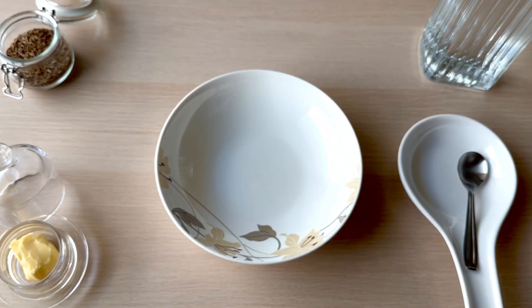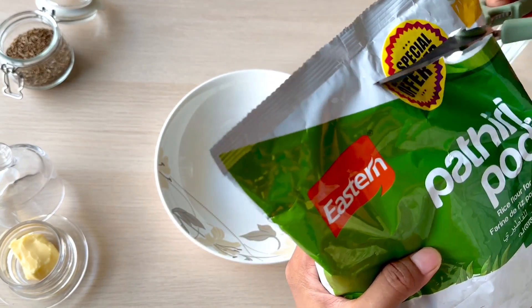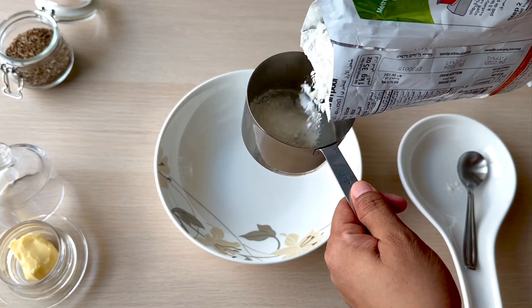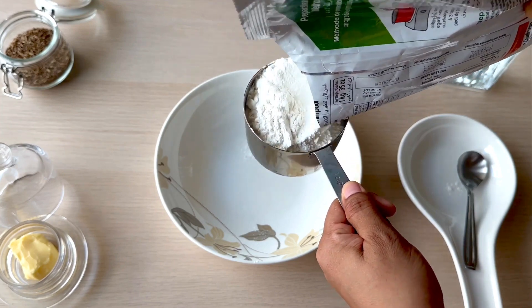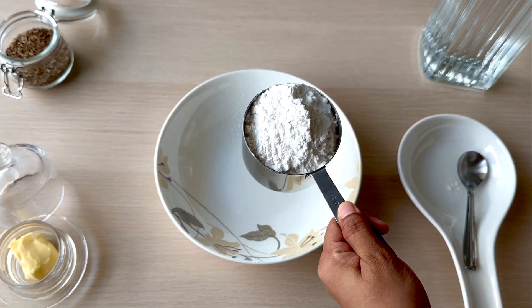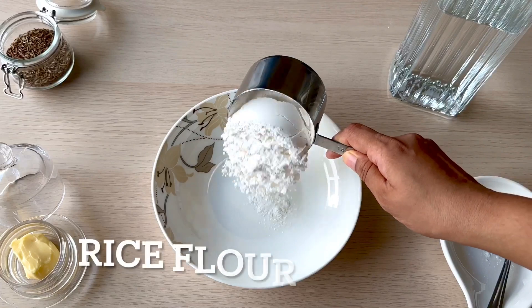So, I will show you how to make it. I am using arisimav — you can also use it as a pothari. I will add 1 cup of rice flour and grind it as a fine powder.